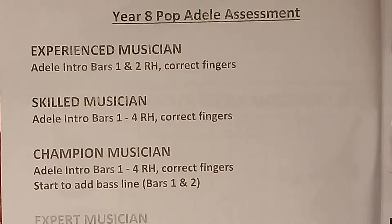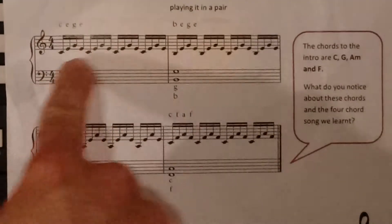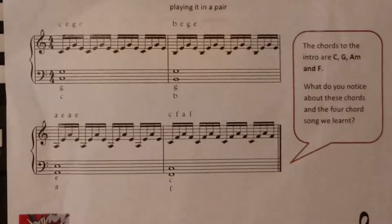To be a skilled musician, you need to be able to play the first four bars with the right hand. That's bars one and two, like the first level, and then bars three and four also.